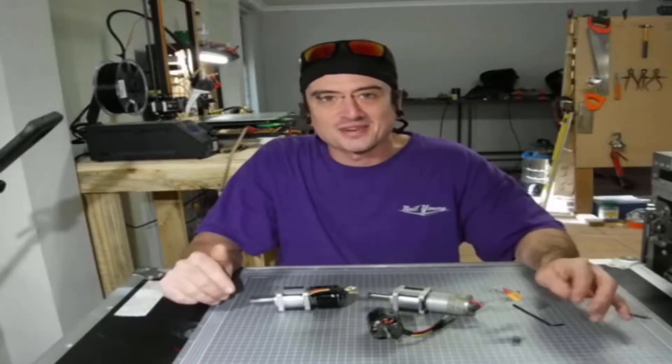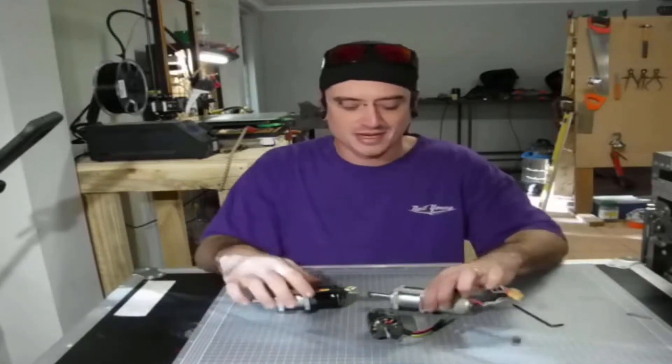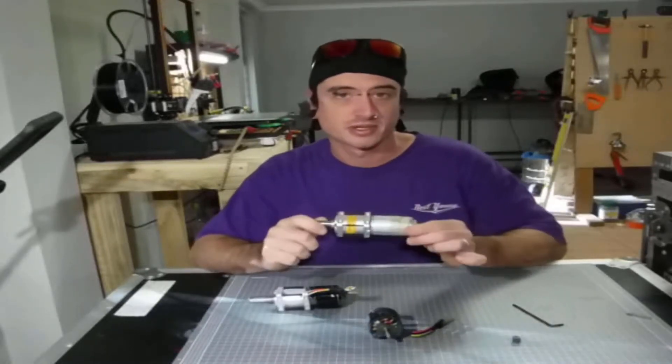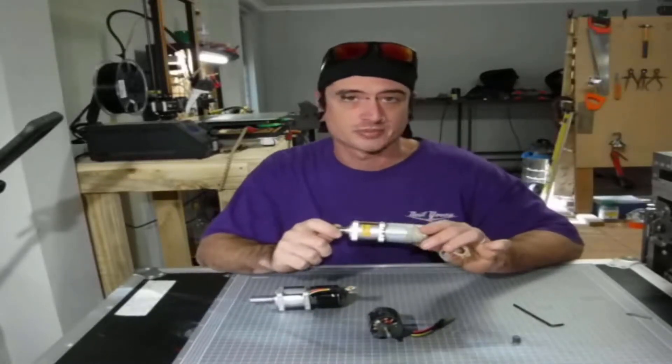This is Harley from Creative Instigation and today we're going to go through a brushless conversion for Banebots P60s.